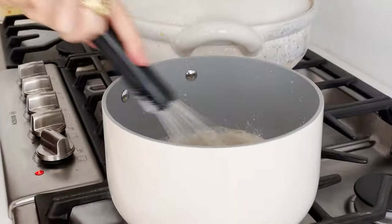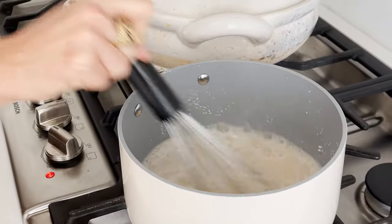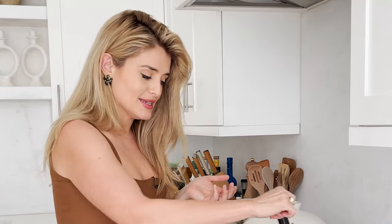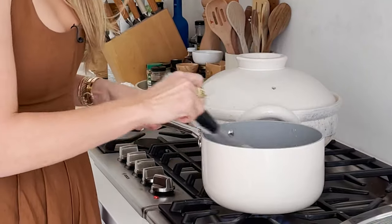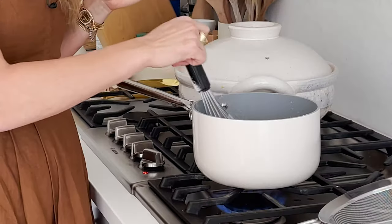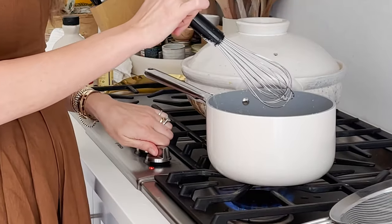Sieve the tapioca in while whisking consistently — sieve and whisk, sieve and whisk — to avoid any clumping and evenly distribute the tapioca. It's not a traditional technique, I just decided to do it that way once and it worked really nicely. Make sure to cook the tapioca out fully so you have a velvety, luscious sauce with no raw flour taste. It's over medium-high heat — I'll take it down to medium and keep whisking for a minute or two until the sauce gets lovely, thick, and pourable.